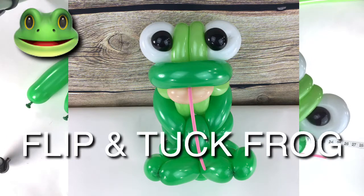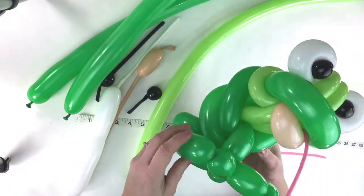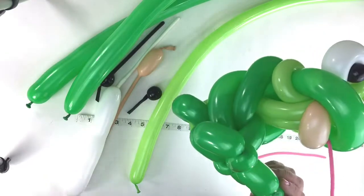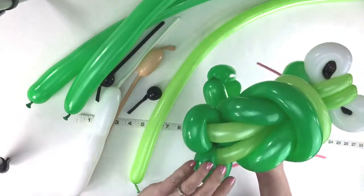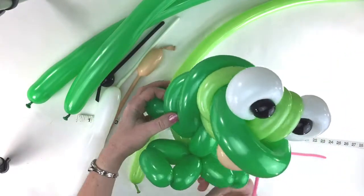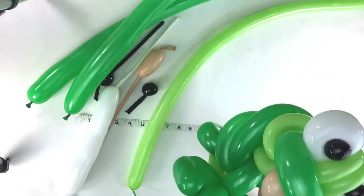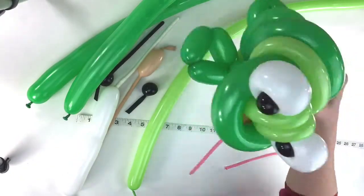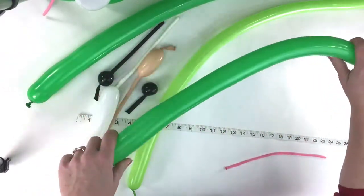I'm going to show you how to make this frog. I call this the flip and tuck frog because the only thing really twisted here are the feet with a fold in them. Everything else is just kind of weaved through, so this is like a woven twist and tuck frog. It's just a neat design and I'm going to show you how to do that now.